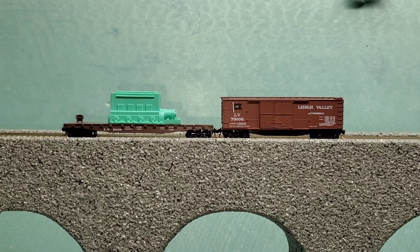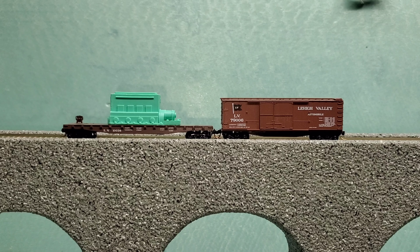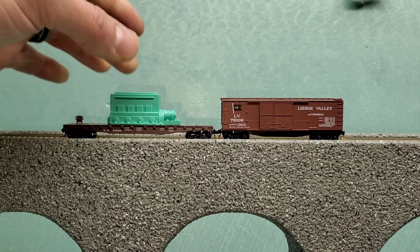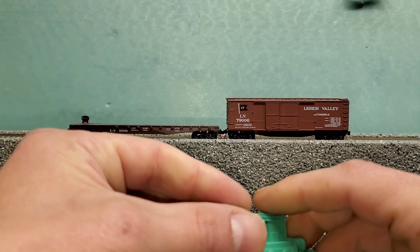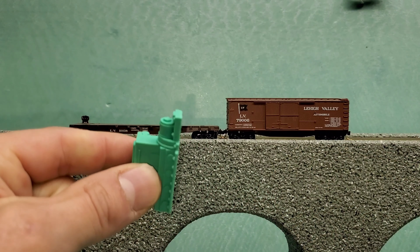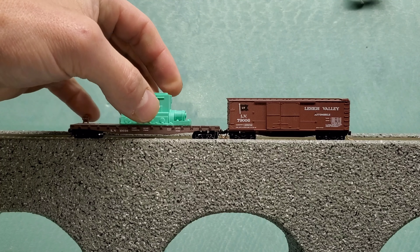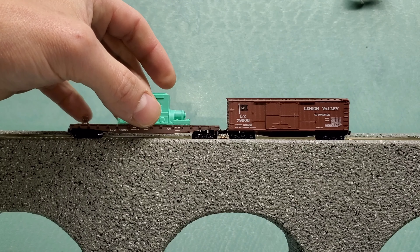The first two cars are set up here on the bridge, so let's take a look. The two new cars I got for the N-Scale layout - I have a Lehigh Valley flat car. It comes with this boat load; this is a prime mover for a boat, so a diesel engine. I thought that was a really cool Microtrains car, and I got both of these for under $10 on eBay.